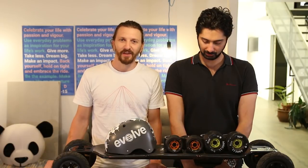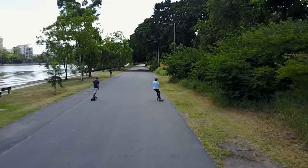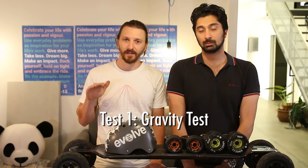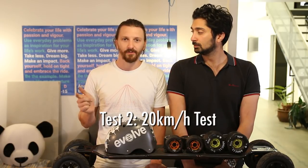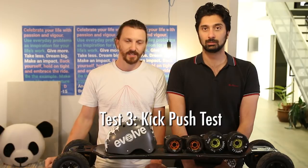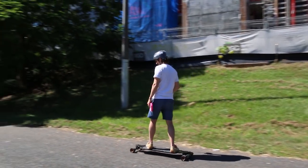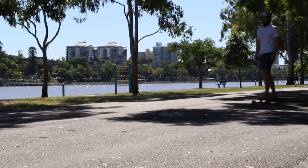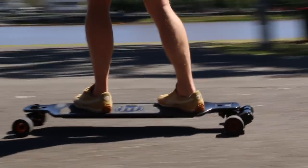We're going to head down to our favourite test area down near the river and do three tests for each setup. One is a gravity test where we set up on a slight slope and just let the boards go. Two, we'll hit 20 kilometres an hour and release the trigger and let it run. And three is a kick push test. The reason we do a roll test is that the further a board can roll is a good indication of the range on a full battery charge, and also how easy it is to kick push.